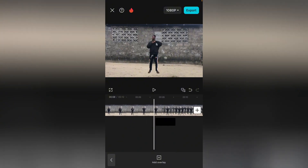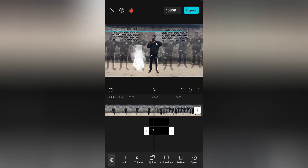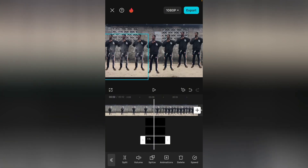Good. Select this one and duplicate it. Do that same thing again — duplicate it and bring it under. You're going to bring it here. Good. Duplicate it again, bring it under like this. Select it and bring it here.